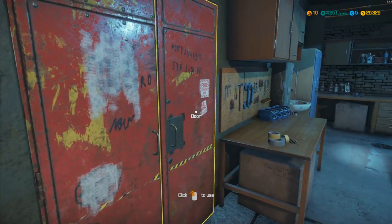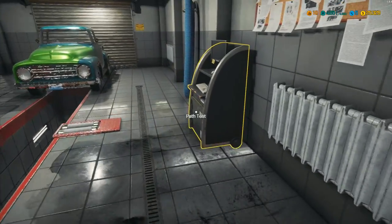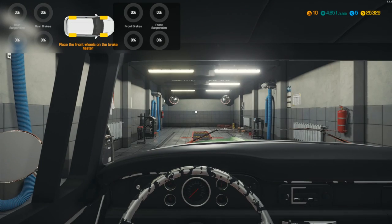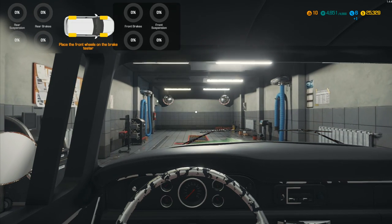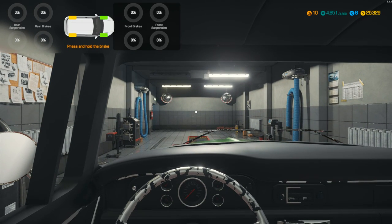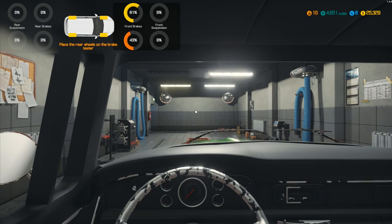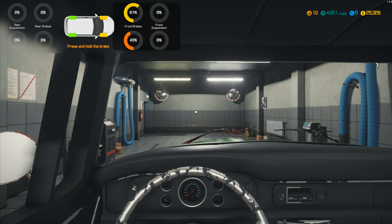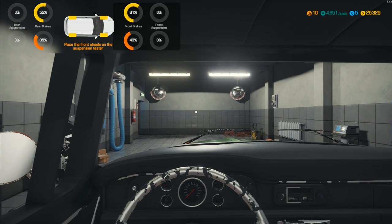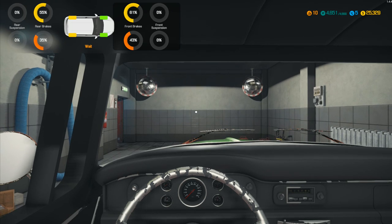We can run this one through the test path and see what it does. Open up those doors — I don't know why they always shut whenever we save. Place the front wheels on the brake tester, press and hold the brake — the front brakes definitely have some issues. Place the rear wheels on the brake tester, press and hold brake — there's even more issues there. I'm hoping we've now found all the issues we need.